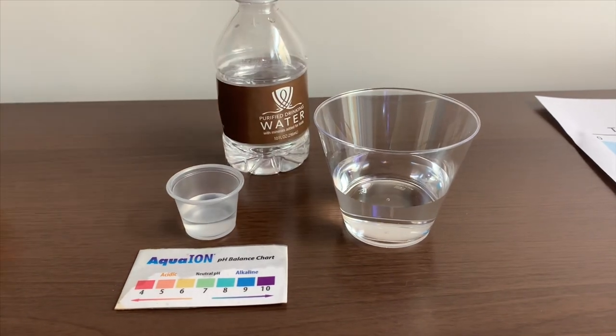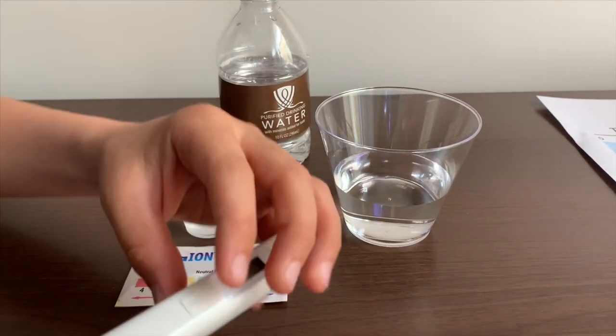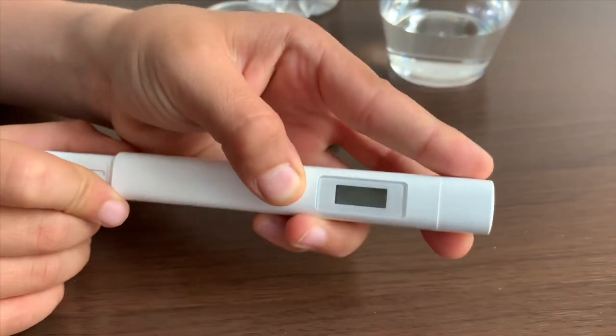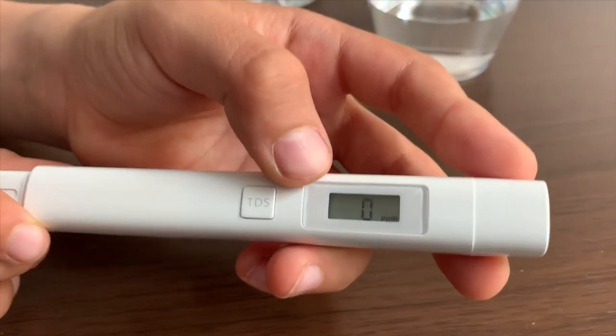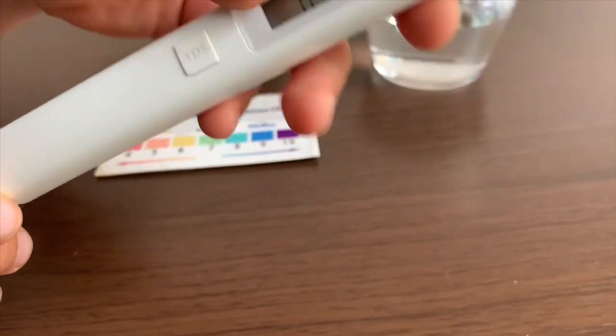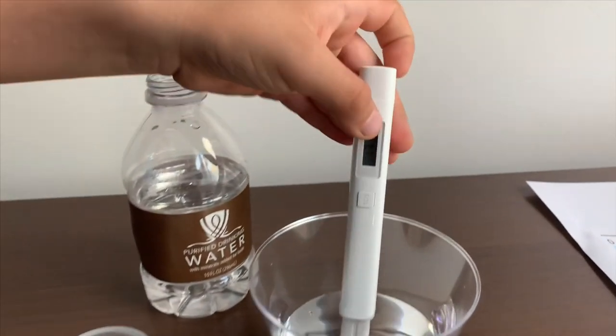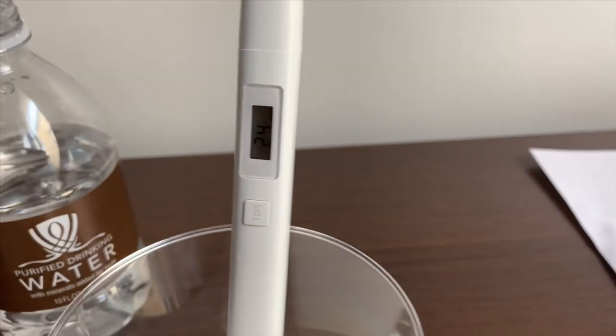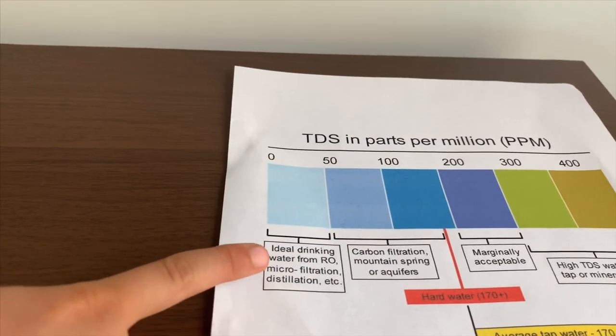First we're going to test the TDS level. If you want to buy this TDS tester, check the link down below. Turn on the TDS tester, make sure it says zero, and put it in. Twenty-four — that is ideal drinking water.